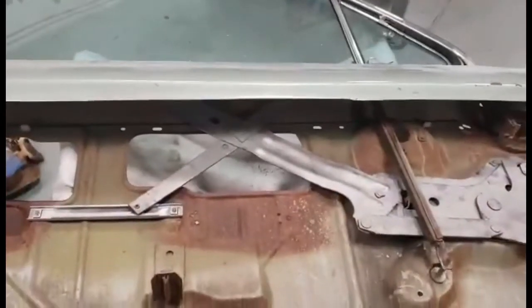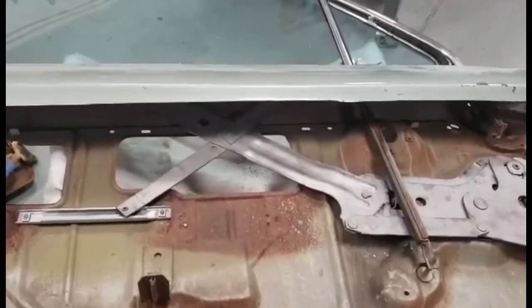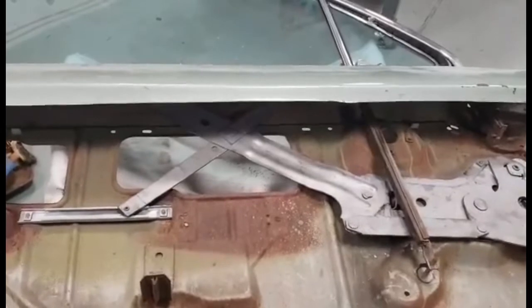The convertibles have many more adjustments to them. Now let me demonstrate the proper procedures for removing the glass, the window crank mechanism, and the vent window.